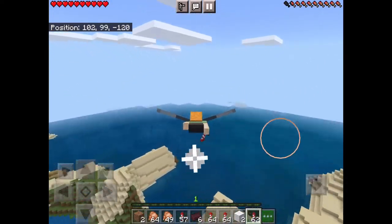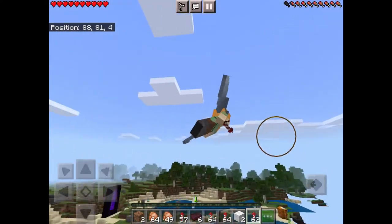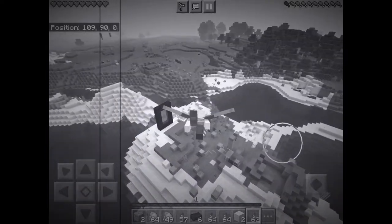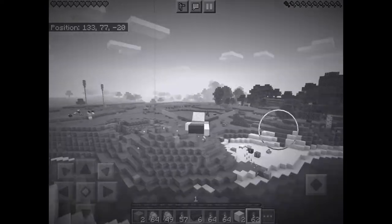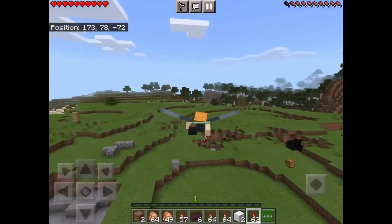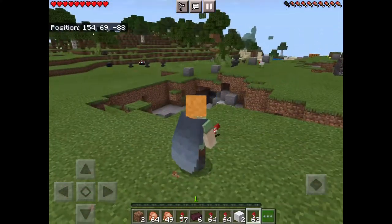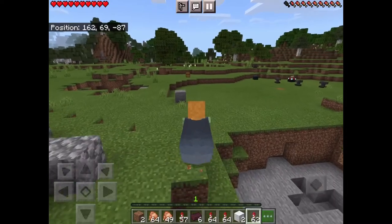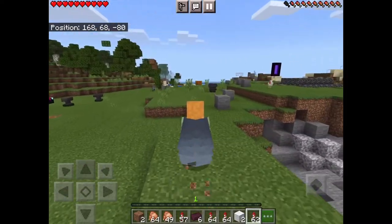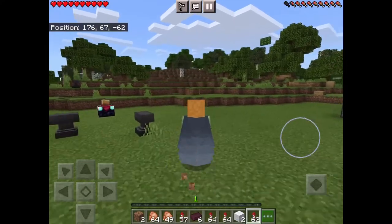I know that sounds really complicated, and it kind of is. You're gonna die a lot of times — that's just how you're gonna learn. Just keep going, just keep pushing. You have to run, double jump to activate the gliding, then tap and hold.